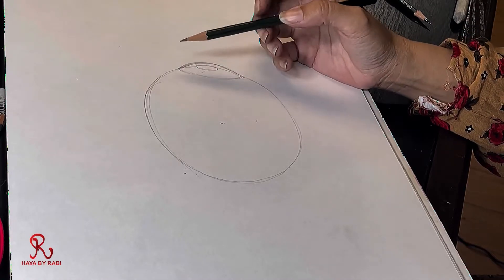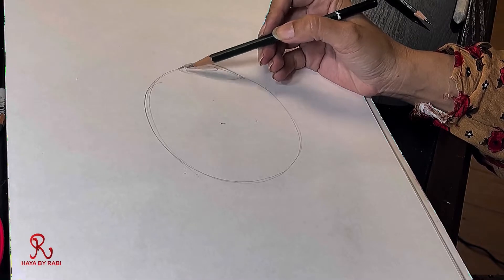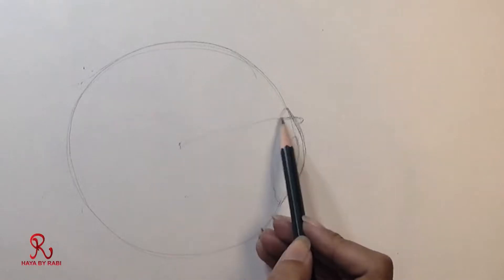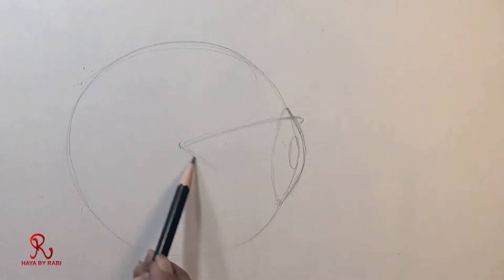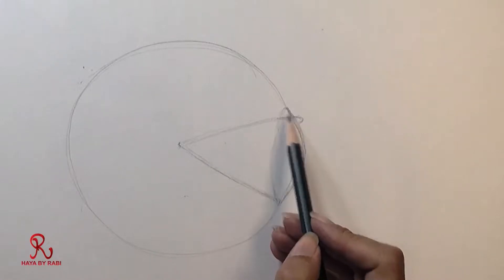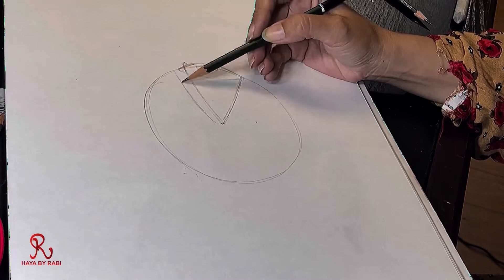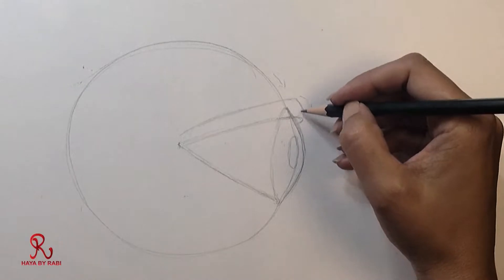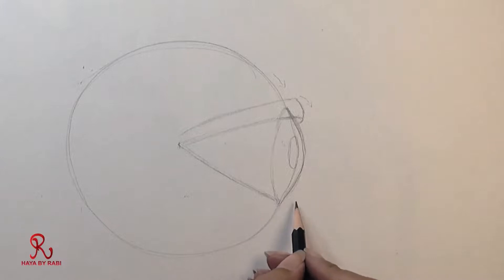Now we have to draw the lid. The upper eyelid covers the eyeball more — it is more covered than the lower one. The lower one is less covered. The upper eye box looks a certain way, and we have to draw this line, and it goes well.